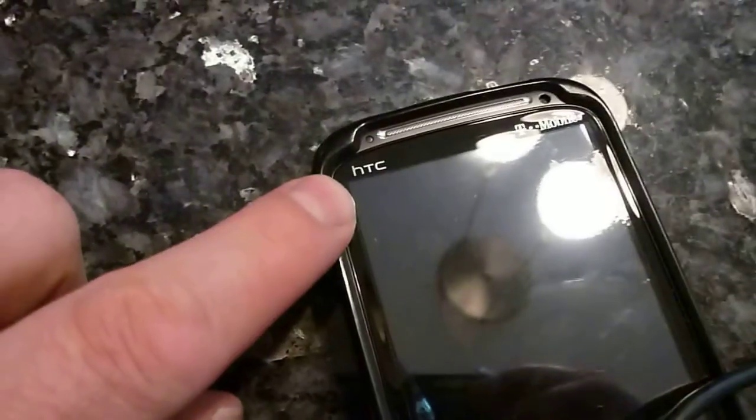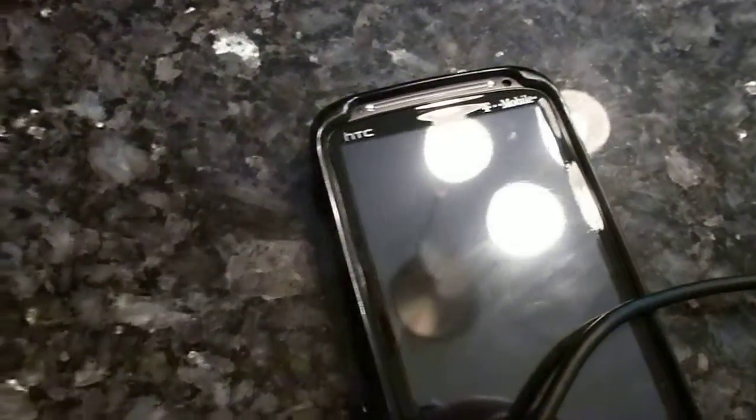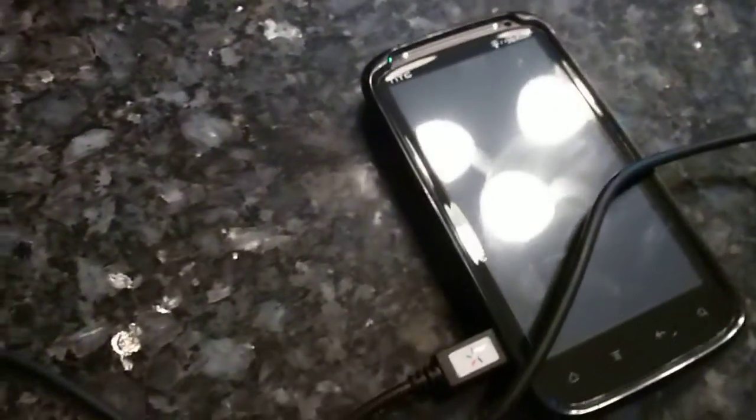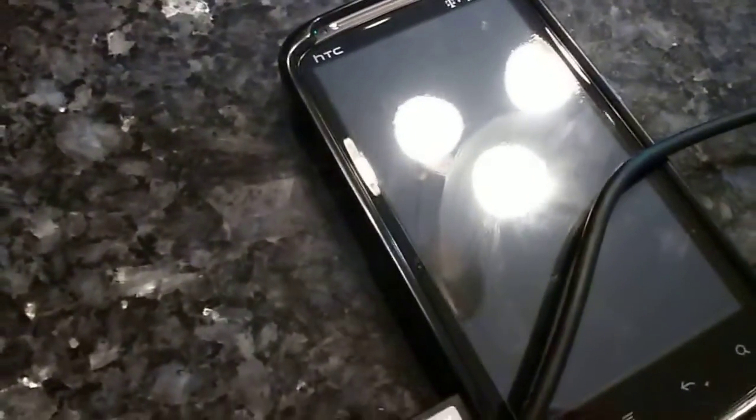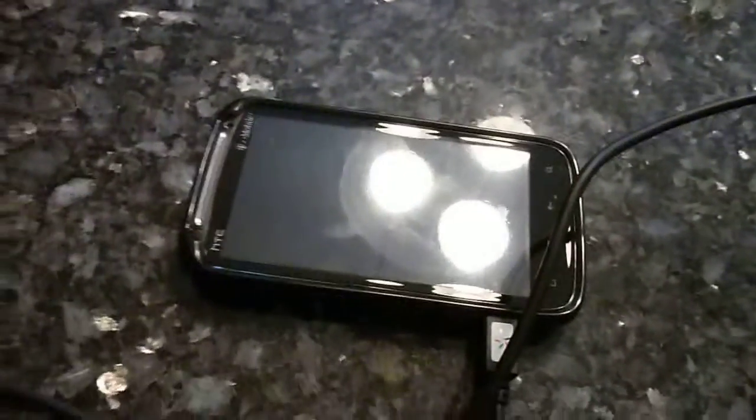And then on this end you plug in your HDMI cable to your TV. What you will have is a little icon that's going to come up saying HDMI, and it's going to display basically a mirror — whatever you see on the phone is going to be displayed on the TV. It does not work when you flip the phone sideways; it's not going to work in landscape mode. It's only going to work in portrait mode.